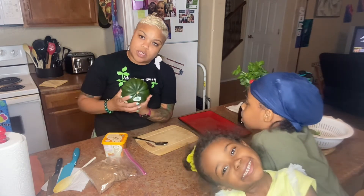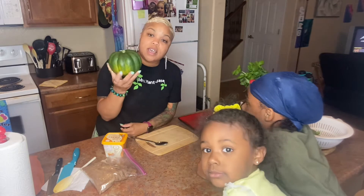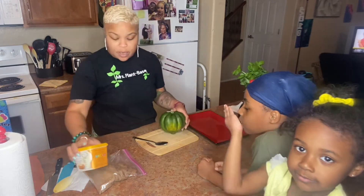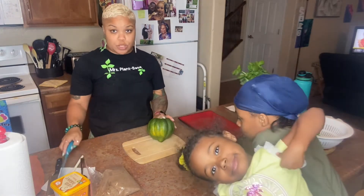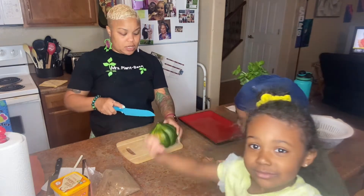I was like, what can I do with this? I know it's good on the inside because I've had squash before. This is an acorn squash — you can probably tell because it is shaped like an acorn. What we're going to do is cut this in half. You're going to need a pretty sharp knife because it's a little firm.